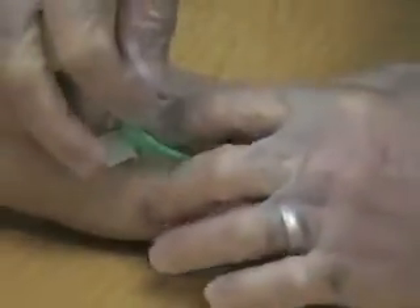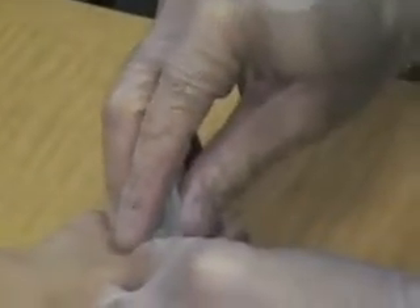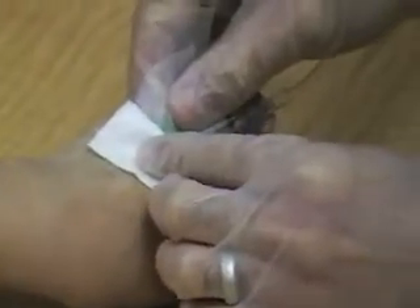It's important just to take your time. I have all the tape unstuck. Now I have my two by two ready. Just slowly remove it. Cover up. Have the patient hold it while you get your tape.